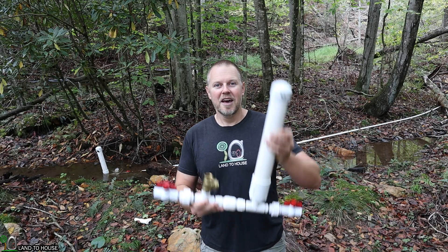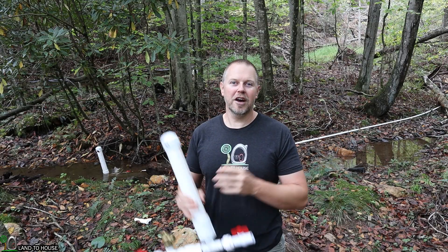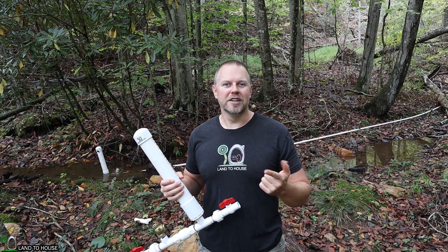The short answer is: sometimes you can. The long answer is it depends upon the input head pressure and the lift out. So today let's go ahead and hook up this ram pump. We're going to test it with the normal three-quarter inch size, the half inch, and the one inch, and see what happens.